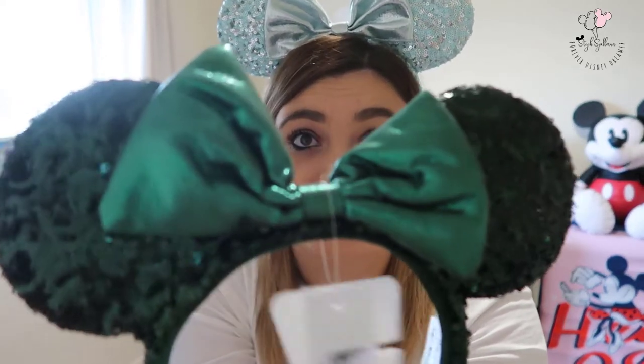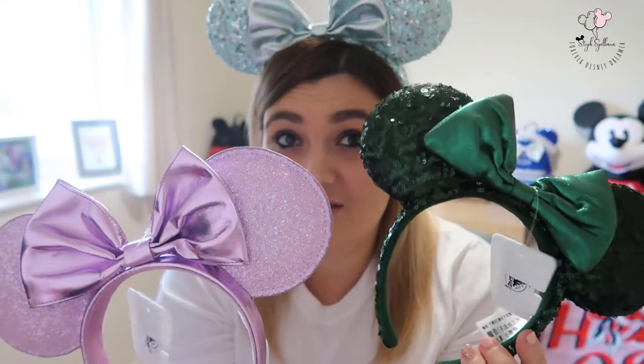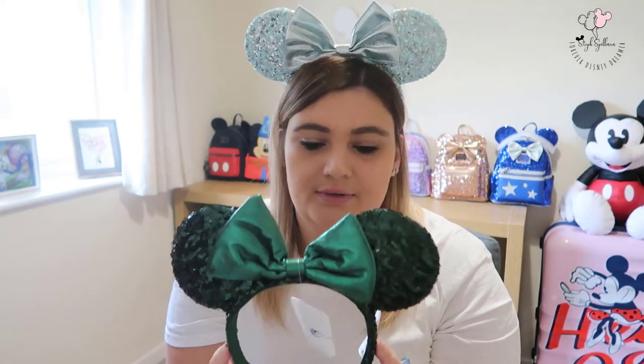The second pair I got from Jade are the emerald ears. I wasn't sure at first, but the color of them in person is just stunning — you can see the sparkle on them. These are what I would call the classic park style, so you can see the difference between the sequin and the glitter. I think I still prefer the sequin style, but these ones are so pretty. They feel very Christmassy to me, and I'm really hoping they bring out a Loungefly bag in this color.